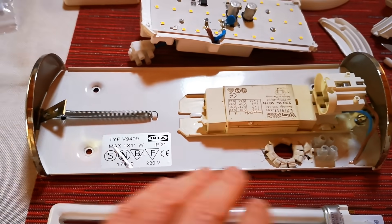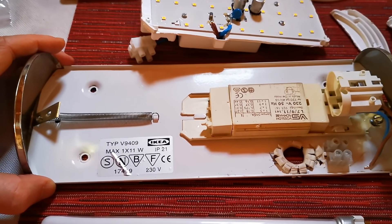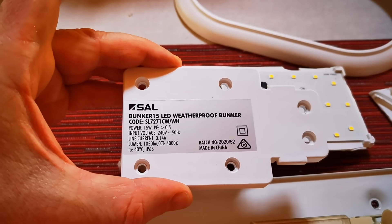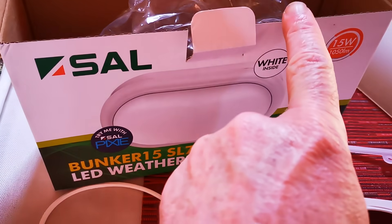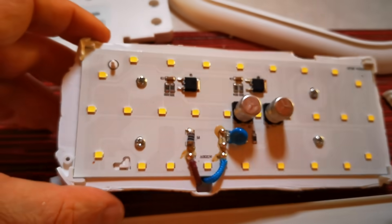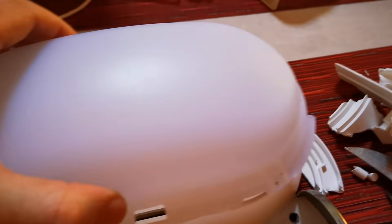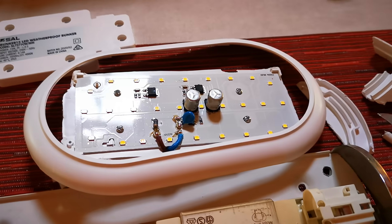We can't get anything in the same length to cover the holes and the paint on the walls and stuff like that. So what I've got is one of these weatherproof bunker lights — they're kind of designed for outdoors but rated for indoors. It's a cheapish sort of outdoor wall light, and it was oval shaped like this with one of those diffuser covers on the front.